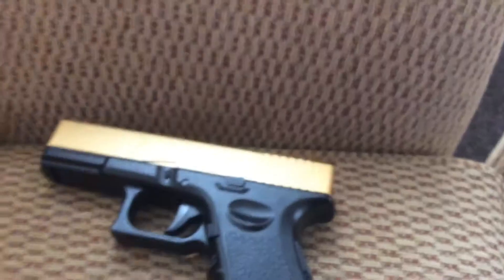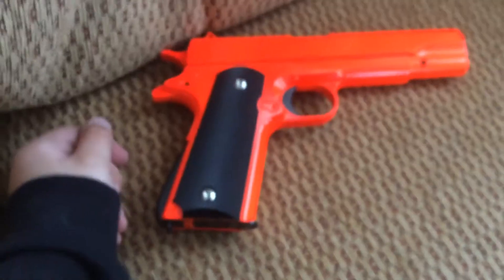These are my two guns — that one and that one. That's all I wanted to show you. See you in the video where I do some aiming.